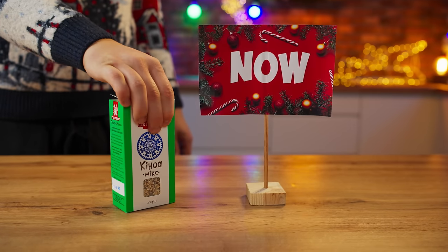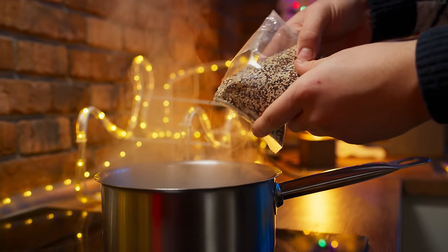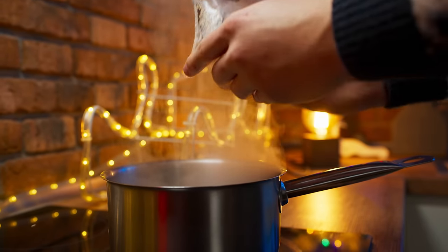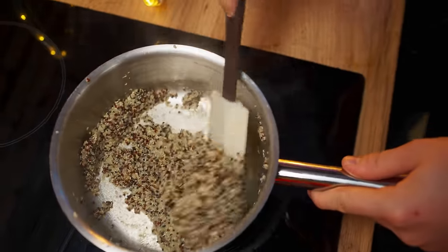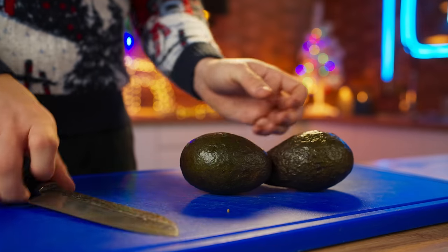For the modern New Year's table, we're going to use a fashionable Greek quinoa and avocado salad. To do this, the quinoa needs to be boiled, and you're left with this. We dump this into a bowl. The next ingredient is avocado.